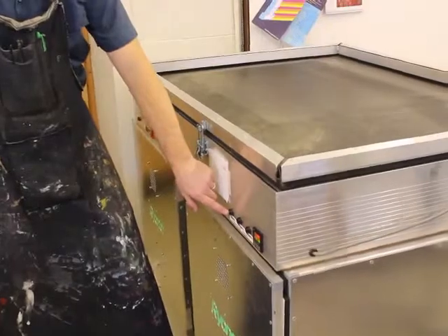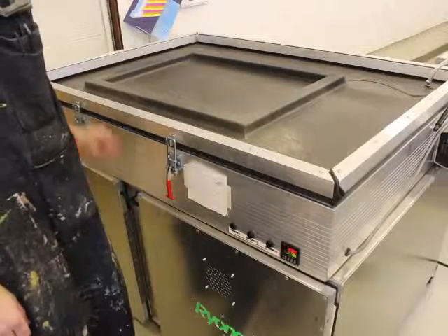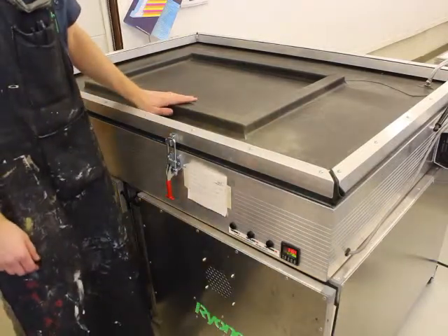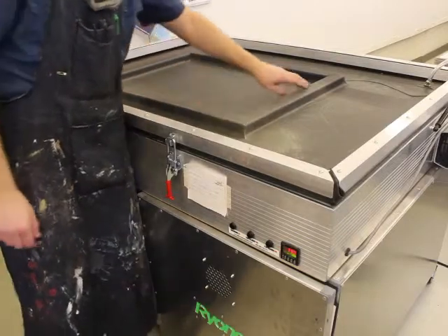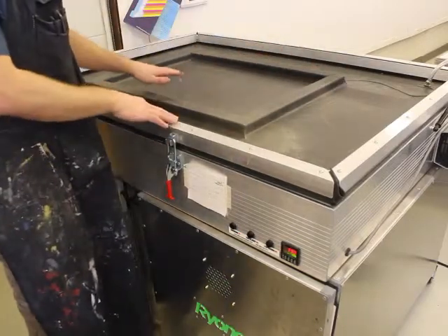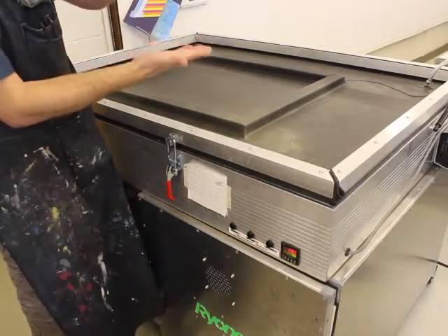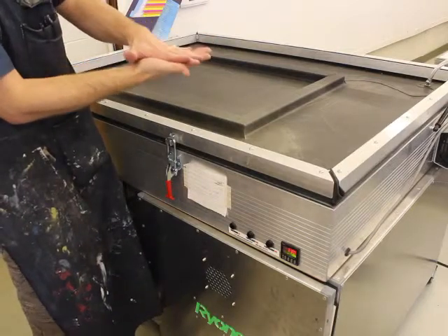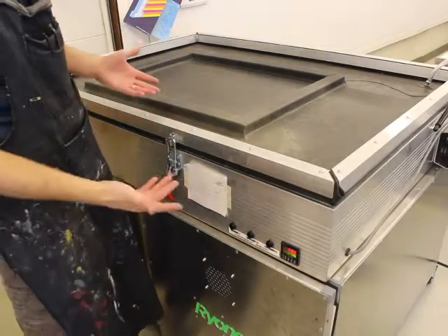The first thing you want to do is hit the vacuum button. Once the vacuum pump has suctioned everything down really tightly, it basically sucks the screen down tight so everything is flushed together. What we want is the glass, transparency, and emulsion to have perfect tight contact. Once those things are all squished together perfectly, you can turn off the vacuum — you don't want to let it run the whole time.